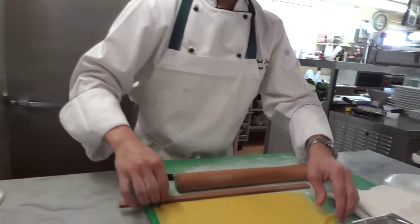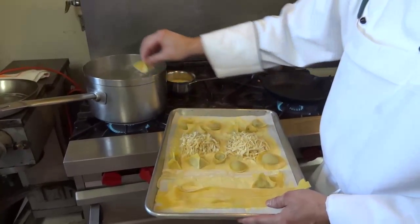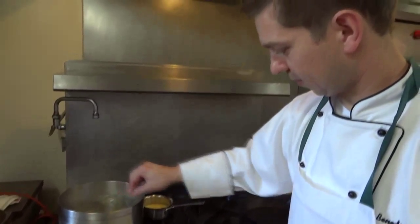Maybe something with a lot of vegetables in it. If you wanted to, you could do something a little bit thinner — more like a fettuccine. A couple of cavatelli. A couple of raviolis.